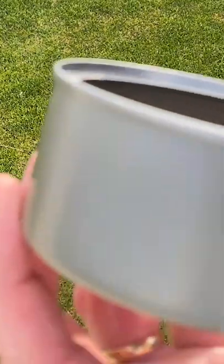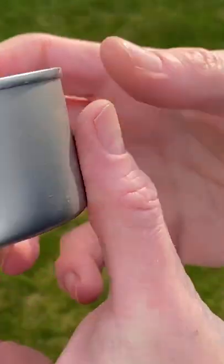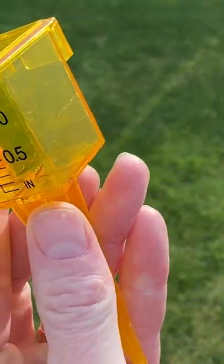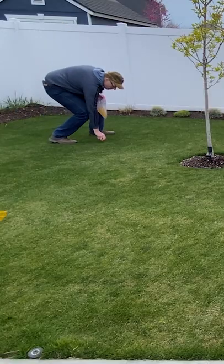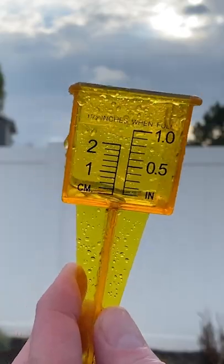Next, you need to know how much your sprinklers are spraying. The easiest way to do this is to use tuna cans. These are great because they have vertical sides, square corners, and flat bottoms. Another option is to use rain sprinkler gauges that stake into the ground. Lay your cans or cups out in a random pattern, run your sprinklers for 15 minutes, and measure the water in each cup.